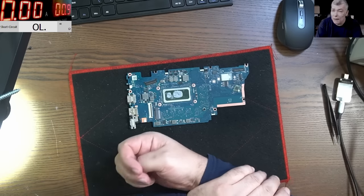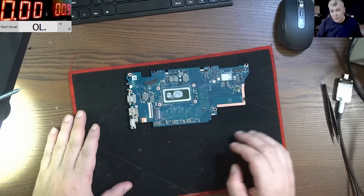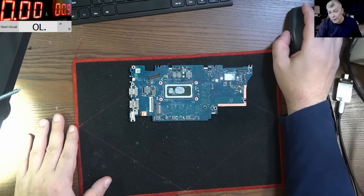Sadly there's not much we can do. We have a shorted PCH chipset. I checked the CPU - normal resistance, no shorted mosfets - but I didn't think to check the chipset. I've never found a chipset at zero ohms before. Sadly I cannot help this customer this time. Thank you for watching, like and subscribe if you liked the video, and see you on the next one.